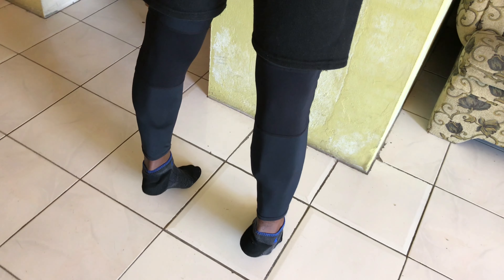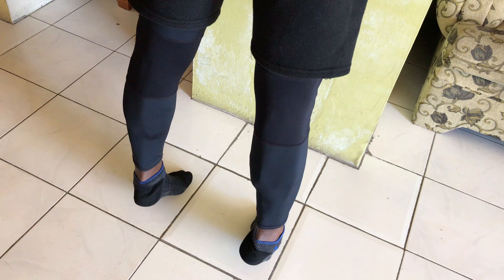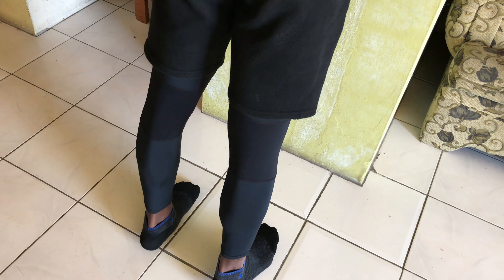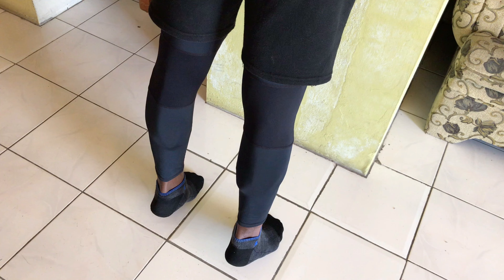Our first exercise is the standing calf raise. If you look closely, I am pressing on the blade of my foot — more specifically from my long toe to my little toe — to engage my inner calves. And now we are going to press on our big toe to engage our outer calves, which I have done over the years to fully develop each head of my calf muscles, both inner and outer heads.